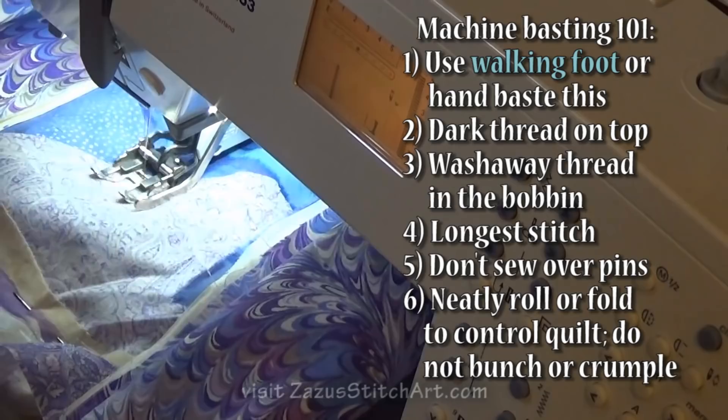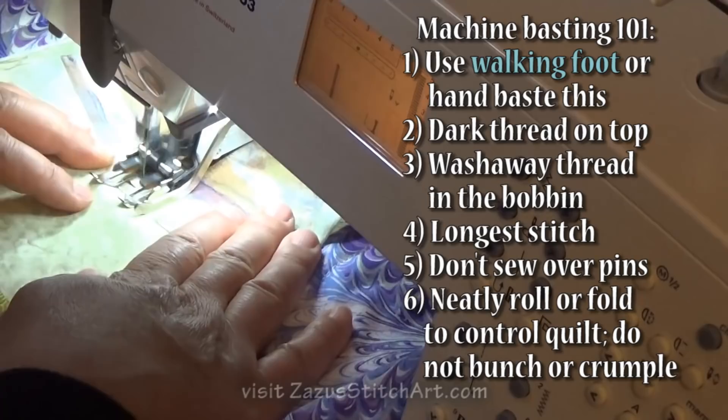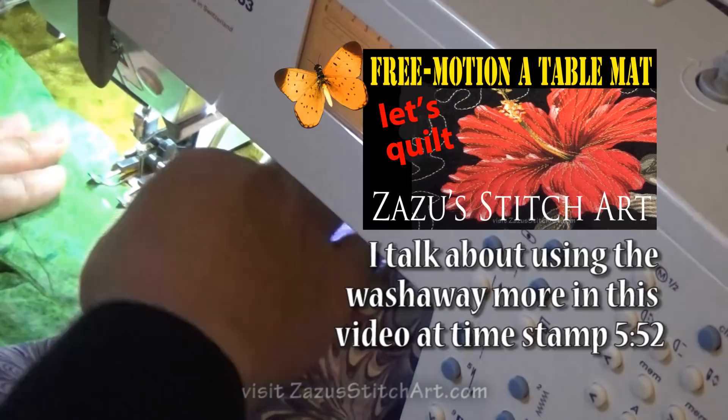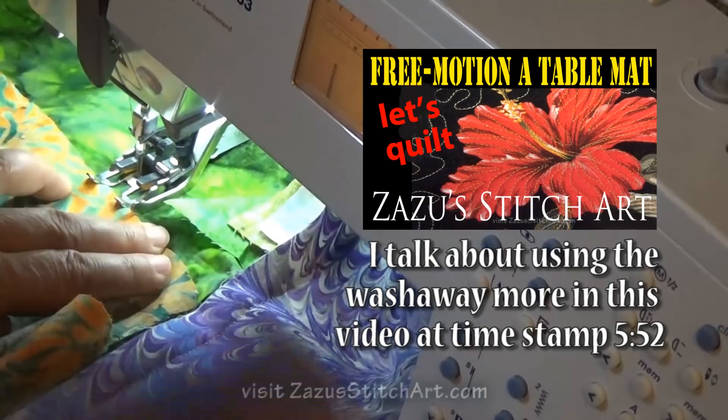Try to let the feed dogs feed the material so that you're not creating a lot of extra movement in your fabric. I could hear my needle hitting on that paint as it went through — I don't know if it will play in the video. But sometimes when you quilt a lot you can get to where you can hear the sound of a dull needle hitting your fabric. I swear to you it's true.